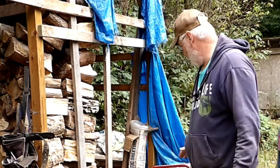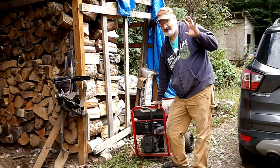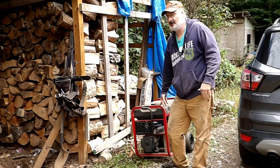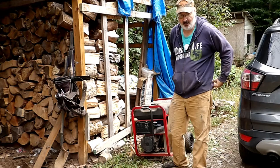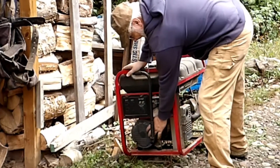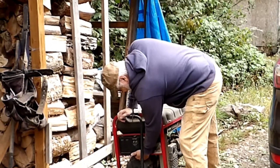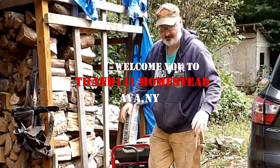Hey y'all, THAM141 here. As some of you know, my Briggs & Stratton, after five years of perfect service to me — and then I don't know how long my son-in-law had it before then, he owns an excavating company — the actual generator part died. The engine is still good, but the generator that provides the power died. Big black smoke, all that stuff.